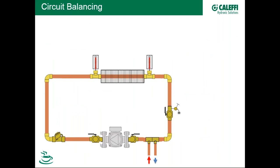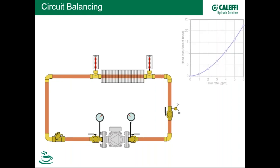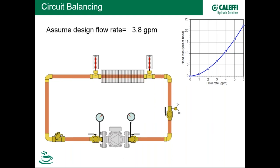Looking at any circuit the pump drives flow to, if we measure the resistance as a function of flow rate, we generate a system curve. The head loss in feet as a function of flow rate is exponential — not linear. So if we want a design flow rate of 3.8 GPM in a hypothetical circuit, we need to select a pump that allows us to get 3.8 GPM. Our closest pump might yield about 4.3 GPM.